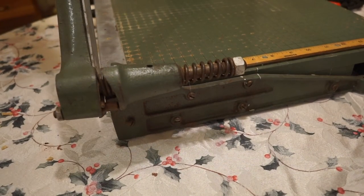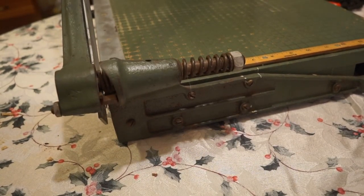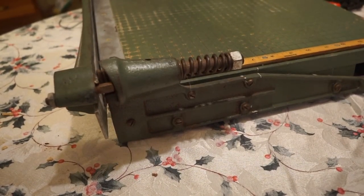Sadly it was starting to show its age. I was cutting through some heavy cardboard and I noticed the cast iron bracket was loose.